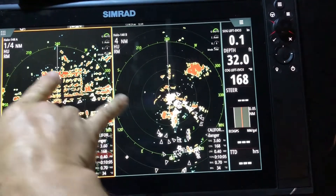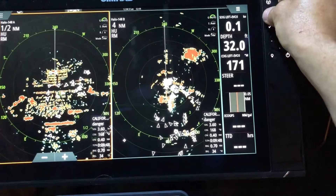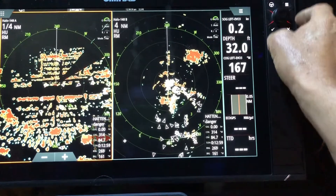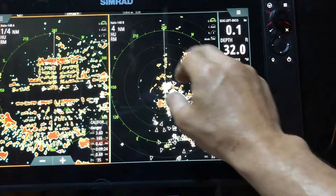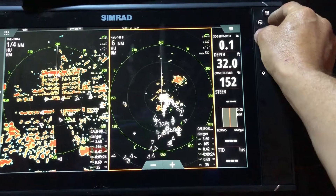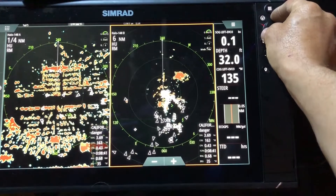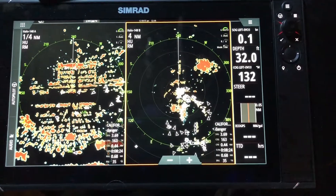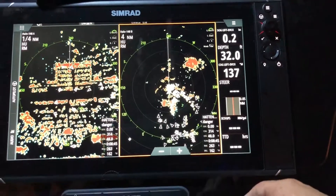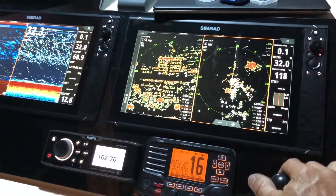You got two different range scales. On this window we could run it in tight to see what's close to you, and on the other window we could zoom out to see what's farther, and be able to look at both ranges simultaneously. All right guys, hope you enjoyed this video. Again, Serge here with Expert Marine Electronics.